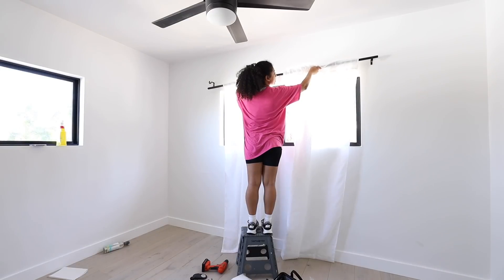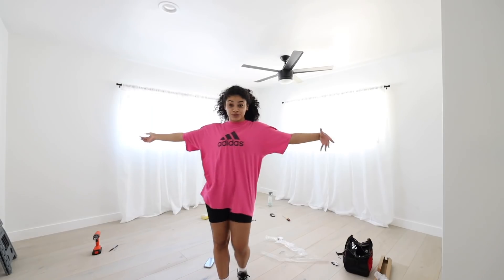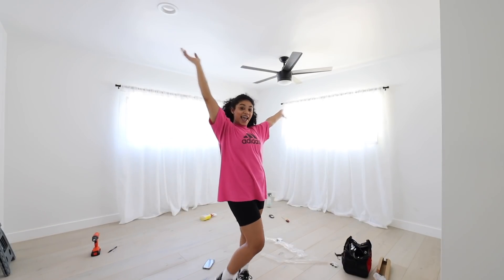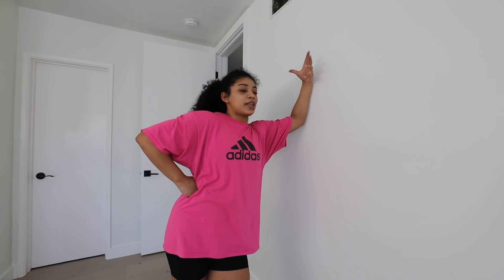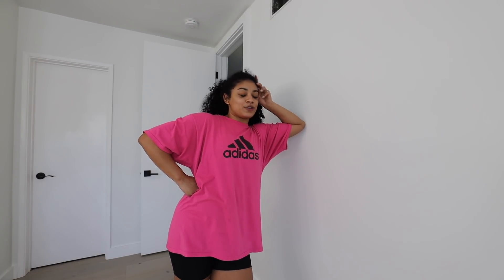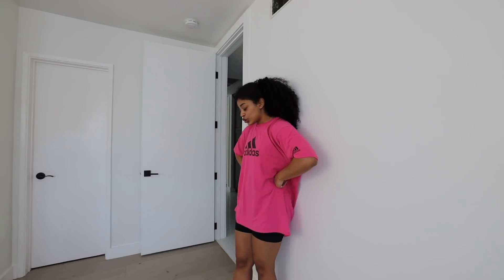Got it. Okay, cute. Next up I think is the bed. Let's see how I'm going to get this in here. Everything for this room — the big furniture — is pretty much in the garage with like 10 million other boxes. So I just got one piece in the house, but then I'm going to bring it in here. Sheesh! This is going to be a struggle.